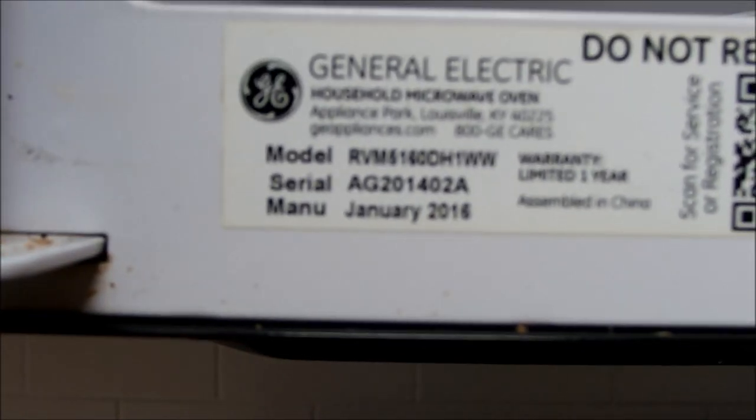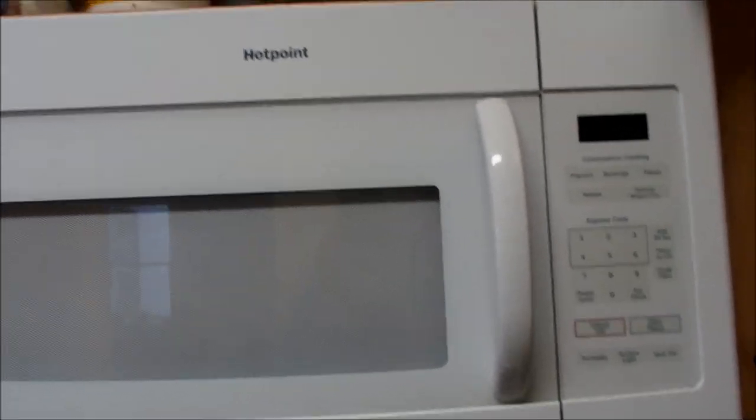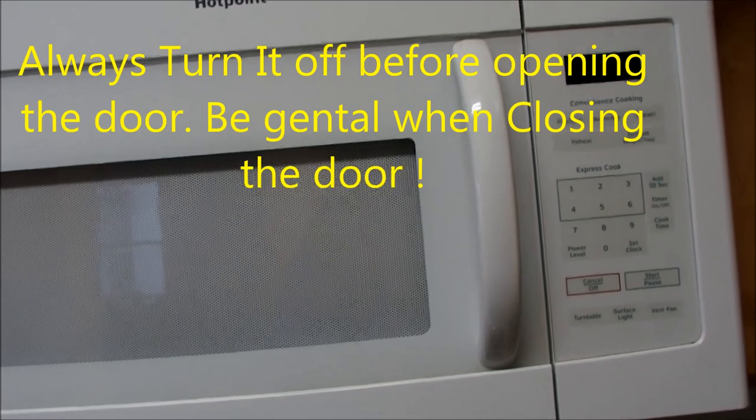Now there's a Hotpoint — model number RVM516DH1WW — with no power at all. The first thing we're going to do is check the power up here. It's probably going to be an internal fuse, and this thing has to be removed from the wall and taken apart to access it. The issue with internal fuses is that there could be other components that have failed or are failing.